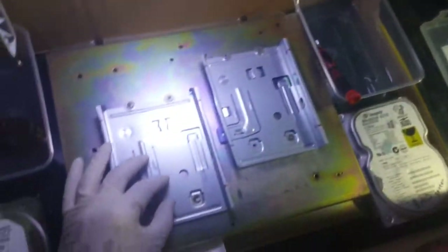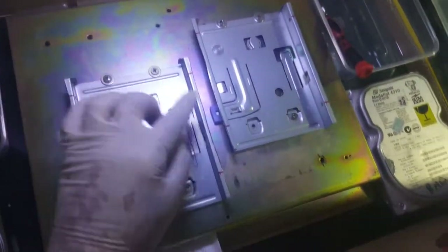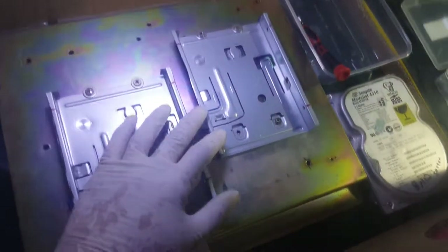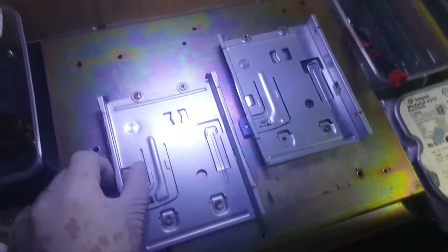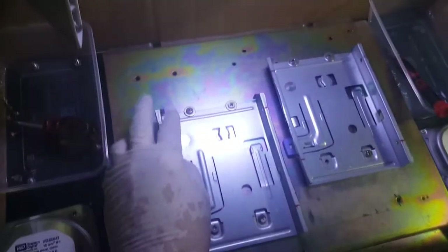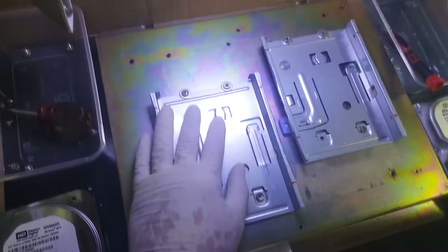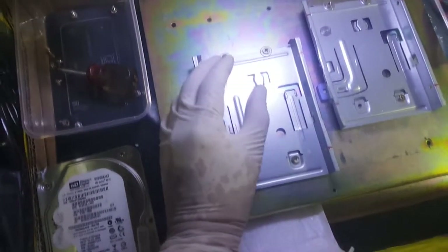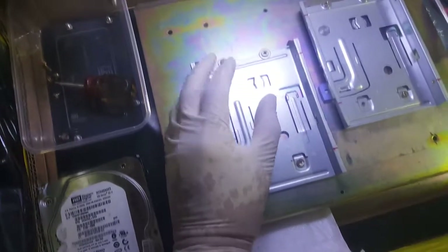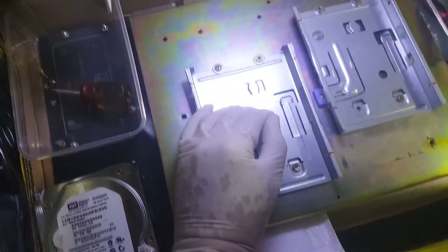In here I put flat head screws — four pieces, both sides the same. Actually only three screws so far, but that's strong enough — it won't move. In my experience, when replacing the head, if the hard drive moves accidentally by your hand, that is a very big problem.